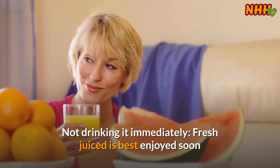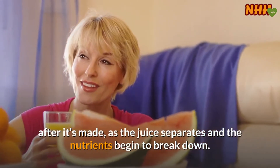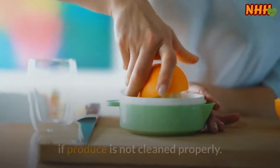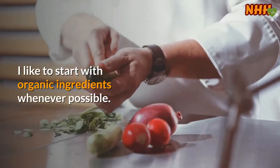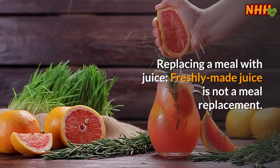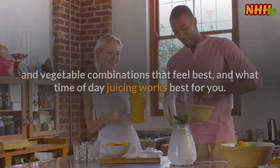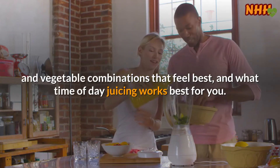Not drinking it immediately — fresh juice is best enjoyed soon after it's made, as the juice separates and the nutrients begin to break down. Not washing produce well — dirt and pesticides will make it right into your cup if produce is not cleaned properly; start with organic ingredients whenever possible. Replacing a meal with juice — freshly made juice is not a meal replacement. Finally, not listening to your body — pay attention to the quantity of juice, the fruit and vegetable combinations that feel best, and what time of day juicing works best for you.